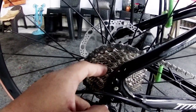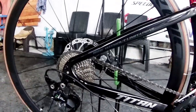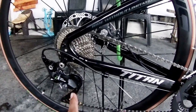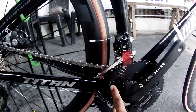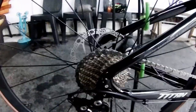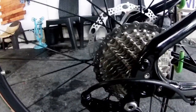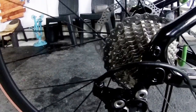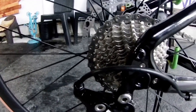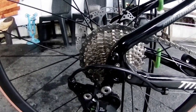The chain used is KMC. Counting the speeds — it's actually 11-speed, mga idol. This road bike is already capable for climbs. You won't be lacking with 50T for flats and 34T for climbs. The cassette brand is Sunshine, with a largest cog of 28T and smallest of 11T — good for climbing with a 34T chainring.